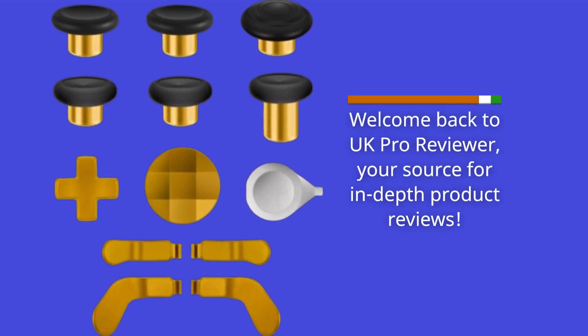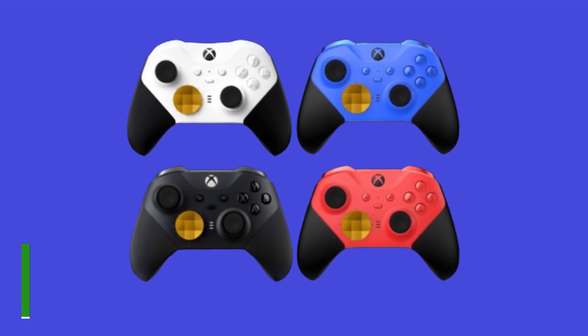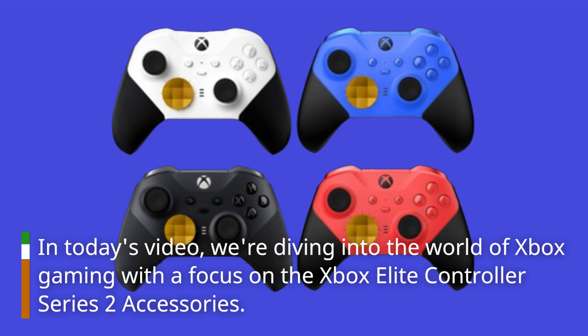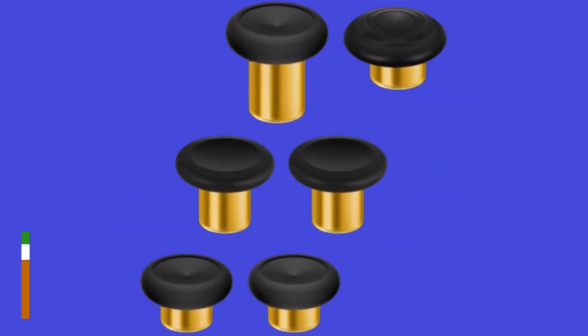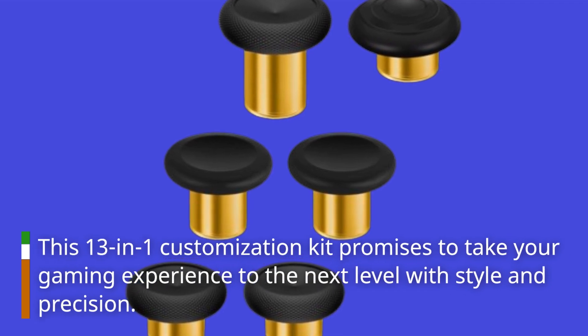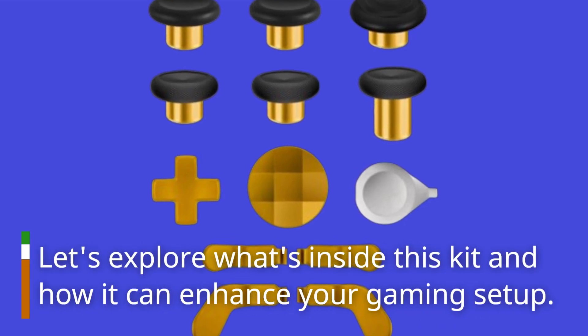Welcome back to UK Pro Reviewer, your source for in-depth product reviews. In today's video, we're diving into the world of Xbox gaming with a focus on the Xbox Elite Controller Series 2 accessories. This 13-in-1 customization kit promises to take your gaming experience to the next level with style and precision. Let's explore what's inside this kit and how it can enhance your gaming setup.